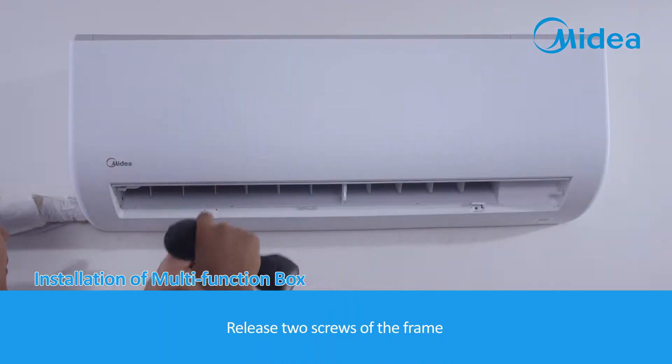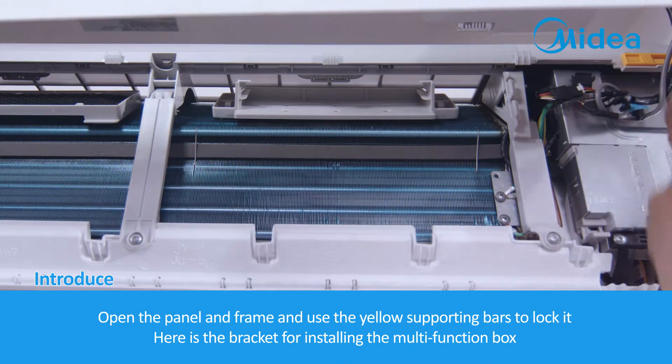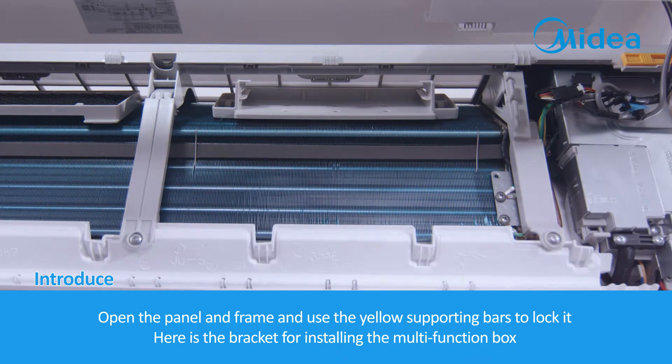Release the two screws of the frame. Open the panel and frame and use the yellow supporting bars to lock it in place. Here is the bracket for installing the Multi-Function Box.